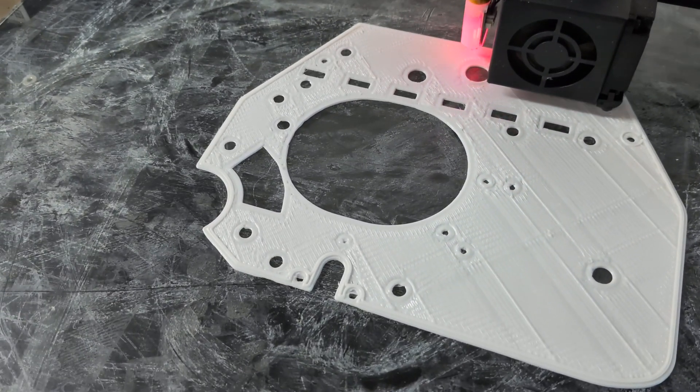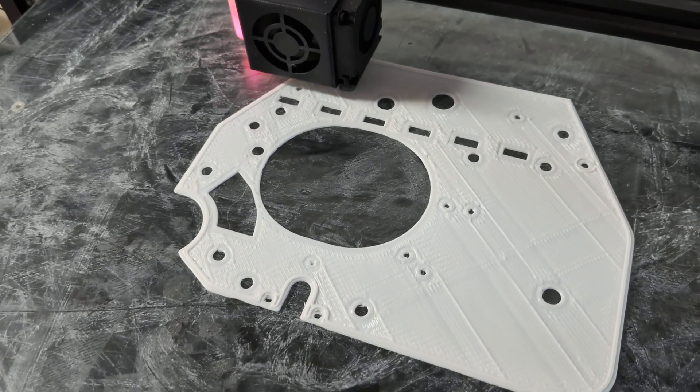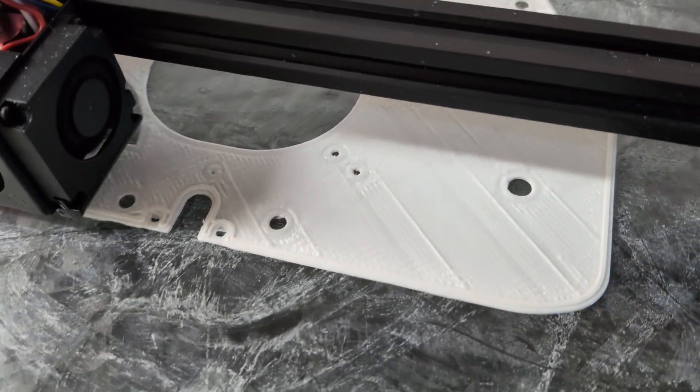What I was trying to adjust here was the extrusion level, and I'm still over-extruding a tad bit, as you can see by these overlaps on the interior.